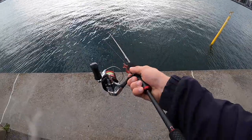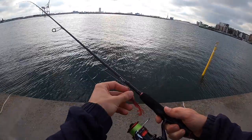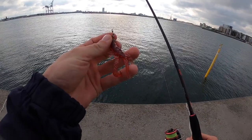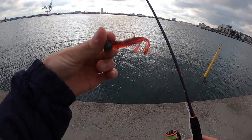I'm just using my regular drop shot rod, the Berkley Urban, and I'm starting out with a Savage Gear Reaction Crayfish — or 3D Craw, maybe — I'll put the name below. On just a 10 gram ball head.